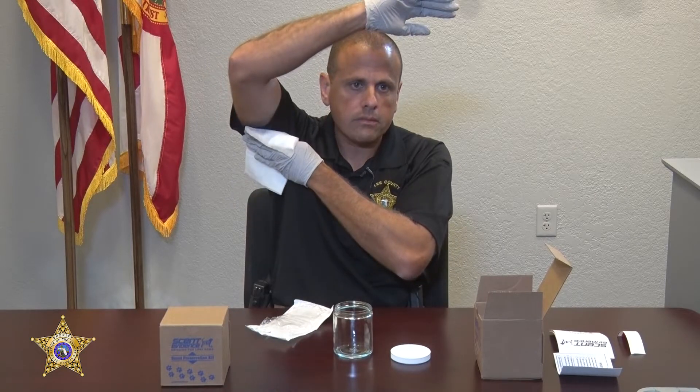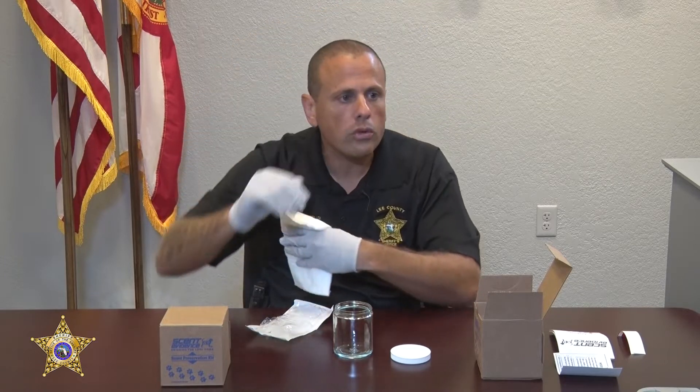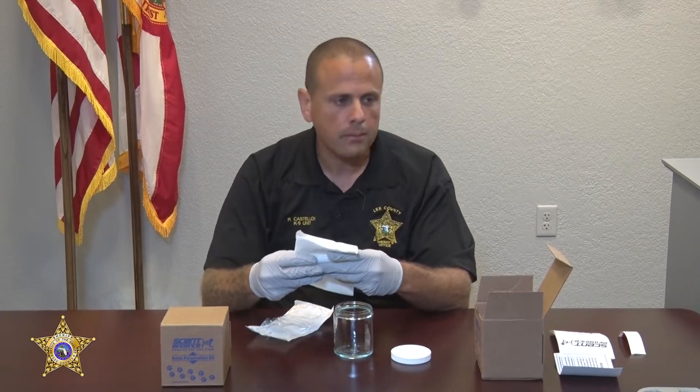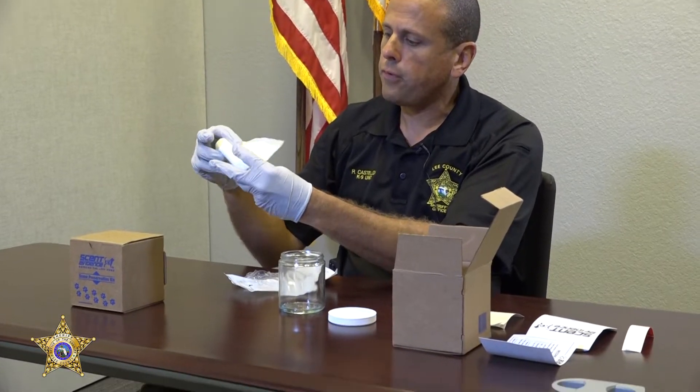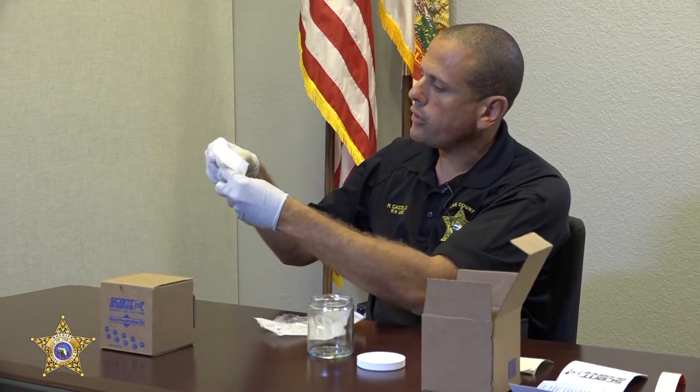The collection point we're going to utilize is the armpits. Once again, specifically focus on that blue line — it needs to face the body. You apply it to the armpit, from top to bottom, and swab the armpit. We're going to do that a total of ten times. Once we've done that and gotten ten reps in, we're going to take the swab and fold it in half, just like this.